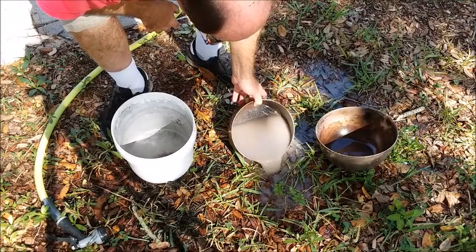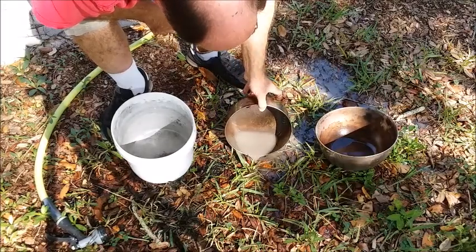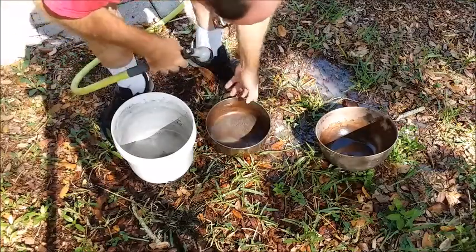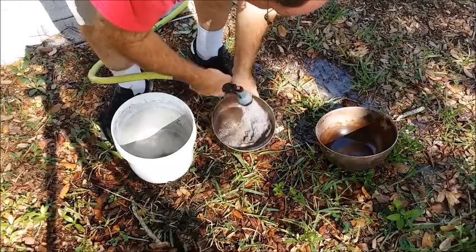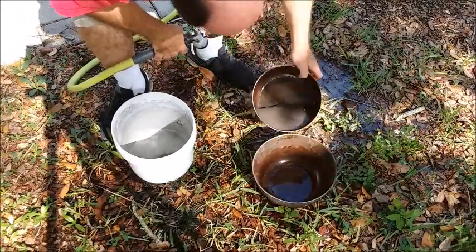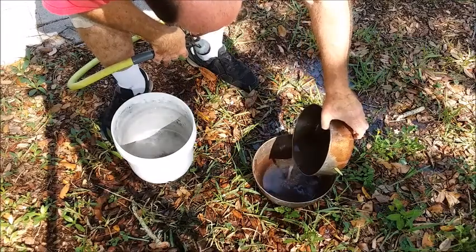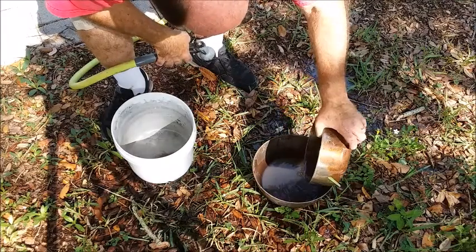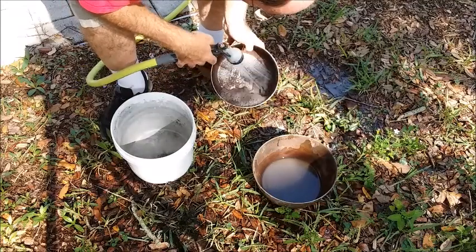Now let me deal with anything I might have lost in the catch pan and just pour it off slowly. There are some solids in here. I'll get the water coming off this stuff clear and dump it back in, using just a little bit of water.